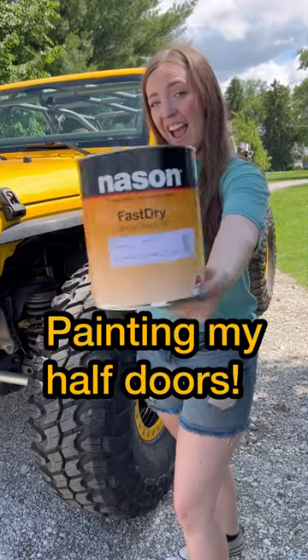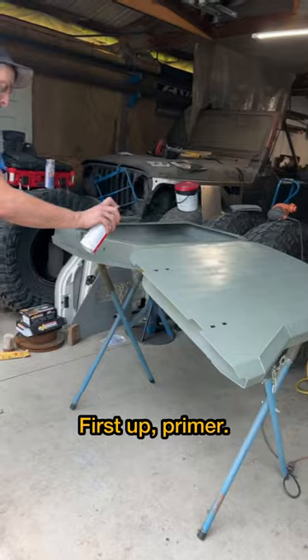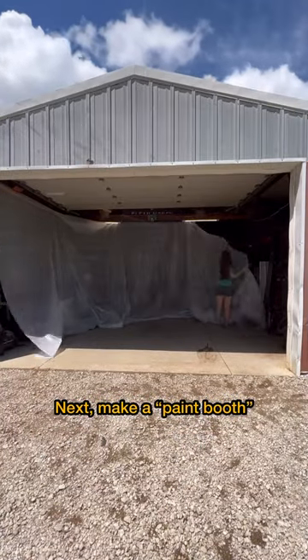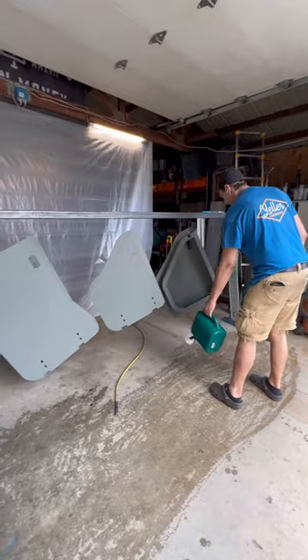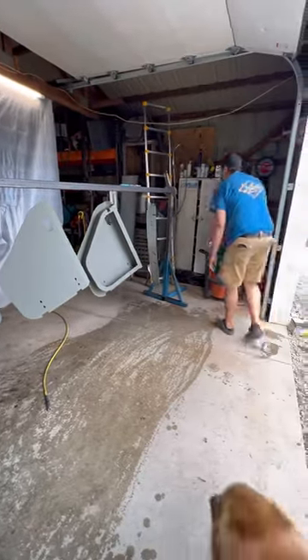The time has come to paint my half doors. First priming with self-etching primer because these Moto Belt half doors are aluminum. We made a temporary paint booth out of the front of our barn, and Nick watered the floor so there would be less dust. We hung the doors up with some square tube and welding wire.